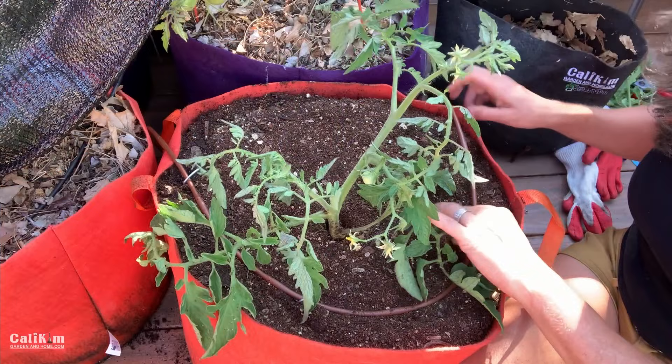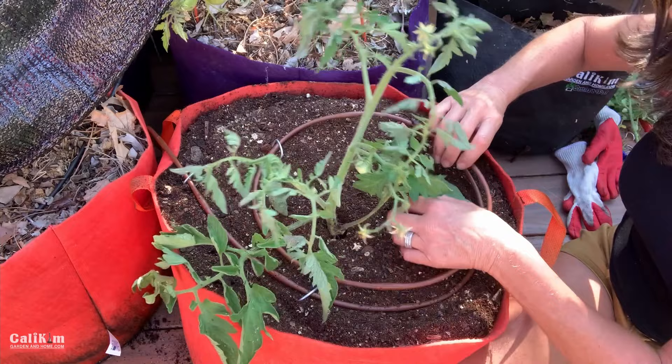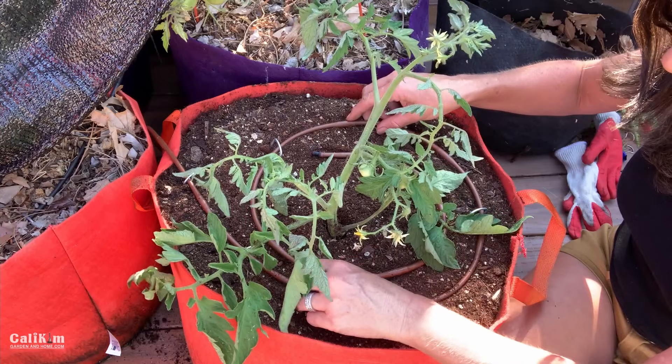Because containers dry out quicker than your in-ground garden, you want to have them on a separate zone. If you're not using drip, just make sure they get watered a lot more frequently. Especially during a heat wave, you might need to water them once or twice a day. We've got the drip back in and the top of the soil is looking just a little bit dry, so I'm going to give it a drink.